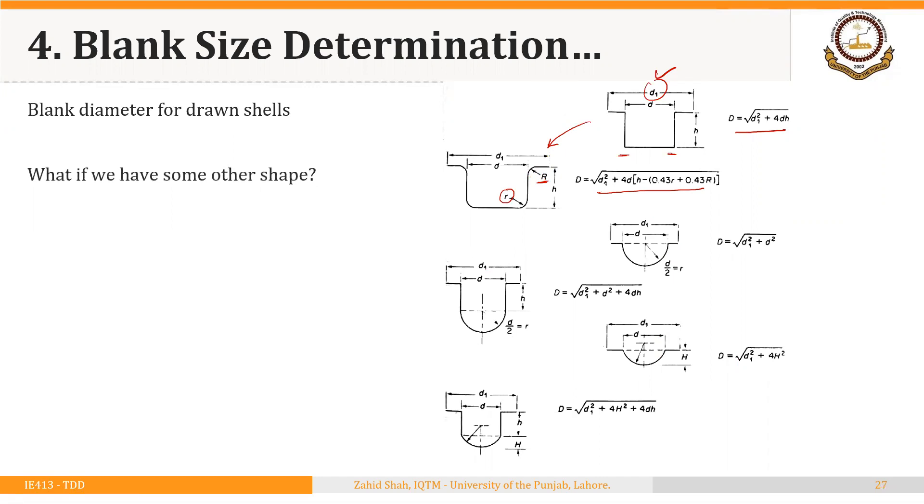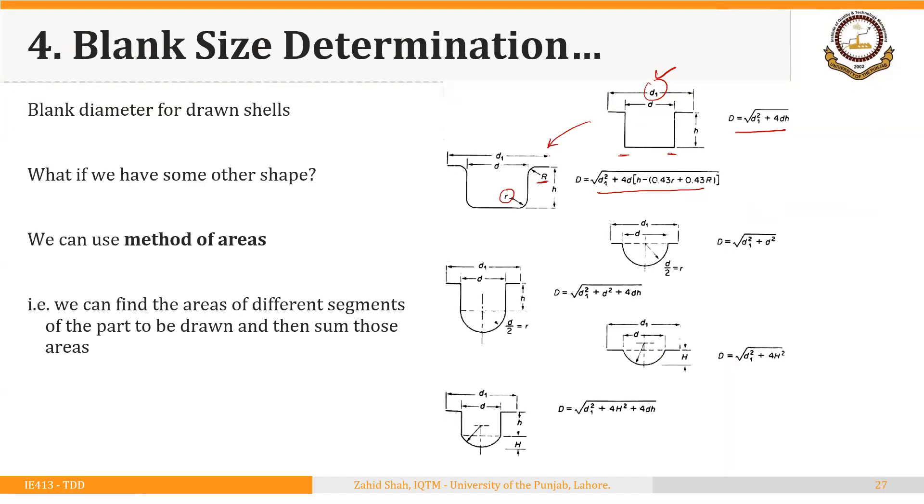Now, what if we have some other shape — is there a general method? The answer is yes: we can use the method of areas, which is actually the basis used to derive all the formulas we have seen. We find the areas of different segments of the part to be drawn, sum those areas, equate that total to the area of the starting blank, and then solve for the blank diameter. I hope this basic idea for calculating the starting blank diameter for axisymmetric shapes is clear. Thank you.